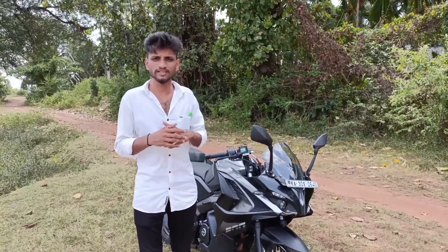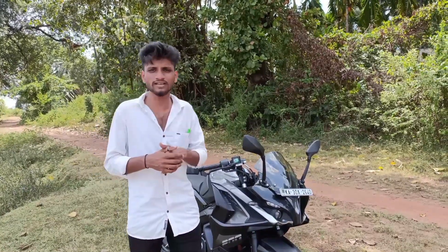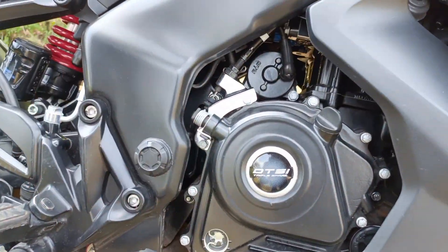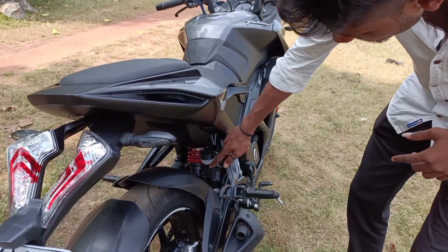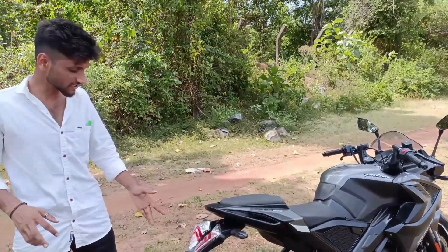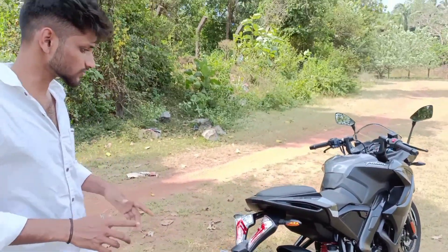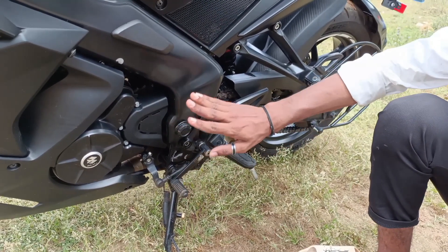The fuel tank capacity may not feel sufficient for some riders. This bike runs on ethanol 20% fuel. There is also a 6-speed manual gear lever provided.